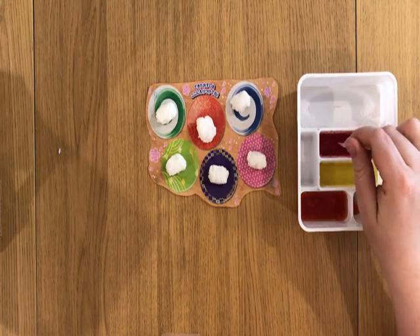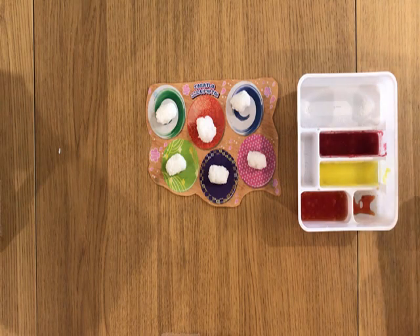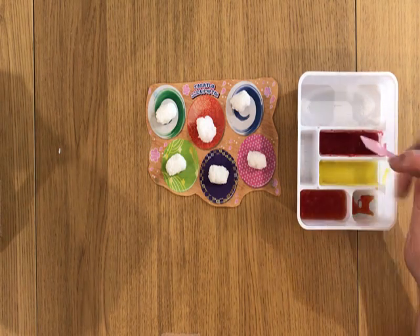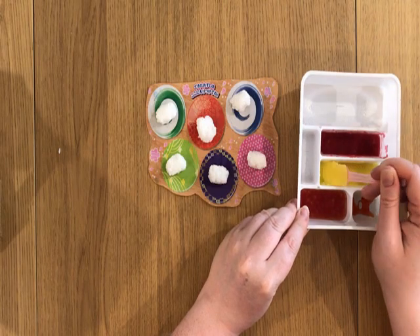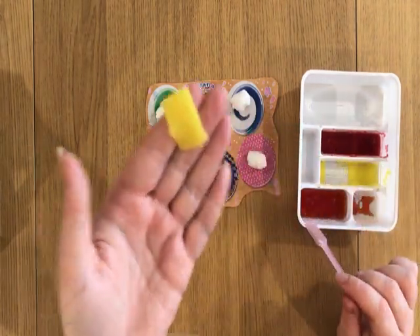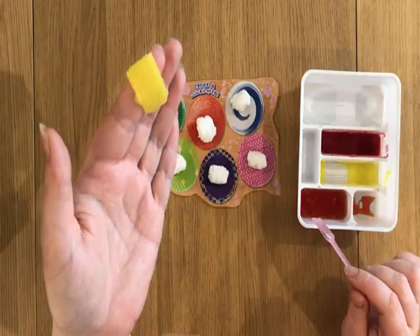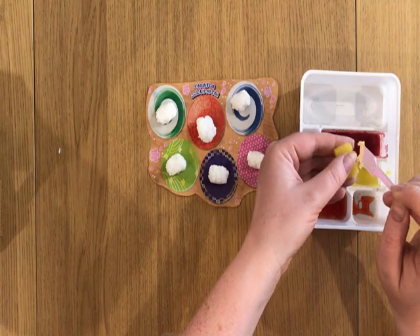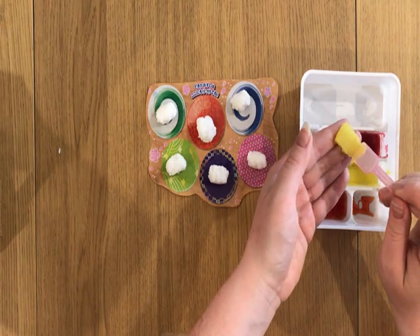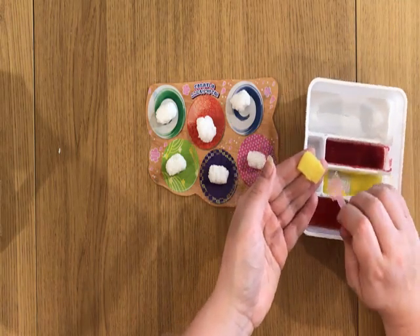Is it set? Oh, it's set! That's amazing! It's got like an egg imprint — that's amazing. So we're gonna smush the edges off, because the edges are gonna be used for something else.